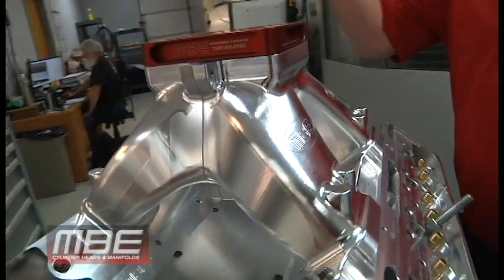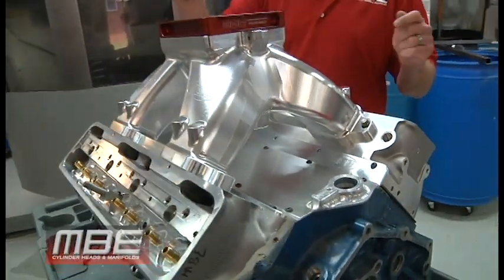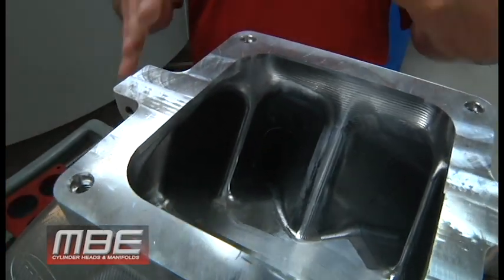This is designed for 400 cubic inches on up, or smaller motors with very high RPM. It has plenty of volume — 5.44 square inch cross-section area in the runners — so it has enough volume there.